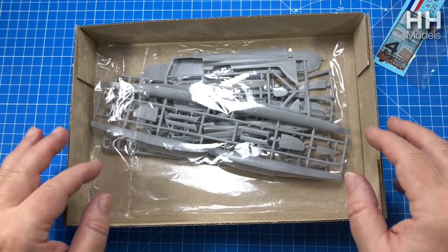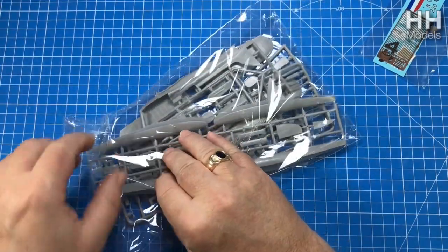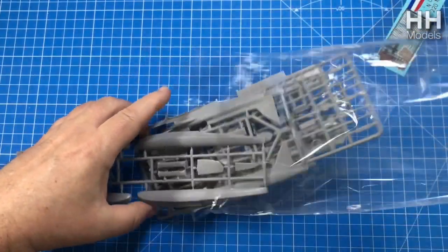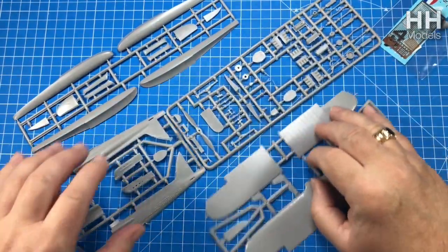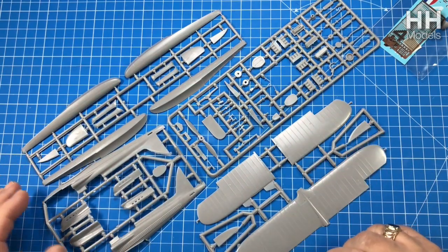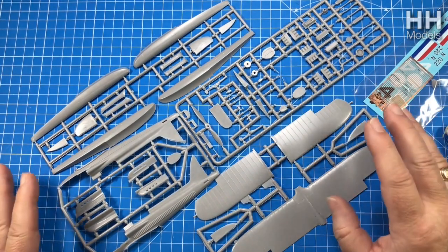So what do you get for your money? Well, not a lot - it's only a small kit, only a small aircraft. It does come in these rather nice resealable bags, which is good. You can get the parts out to play with and then put them back. You've got four sprues, plus your photo-etch, plus nice decals.